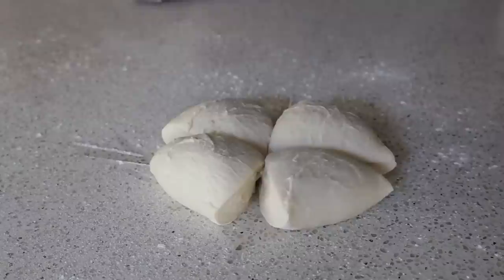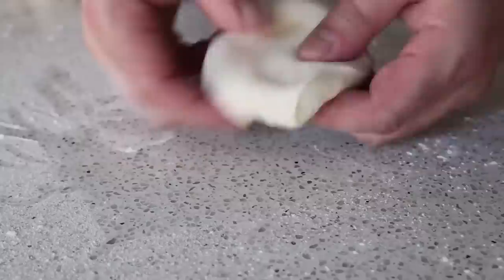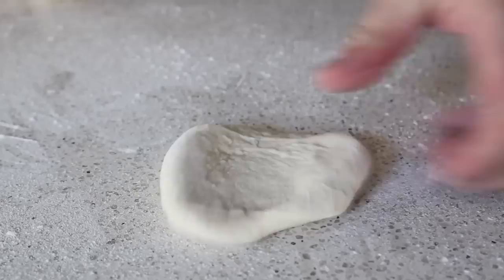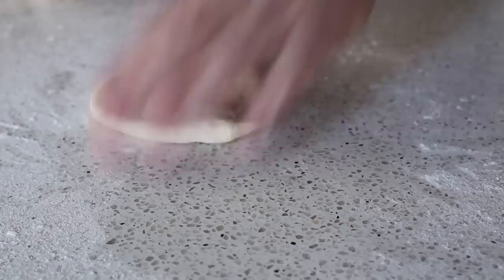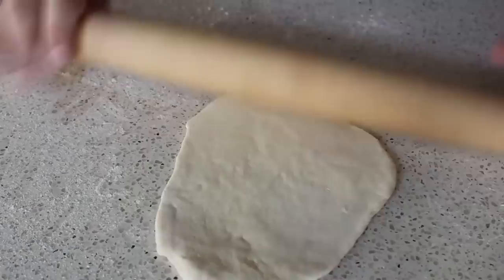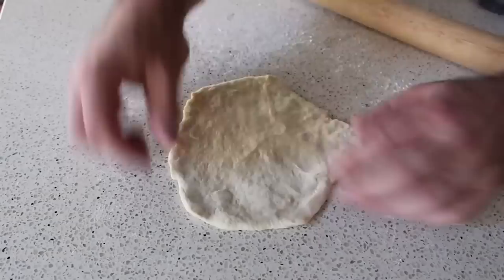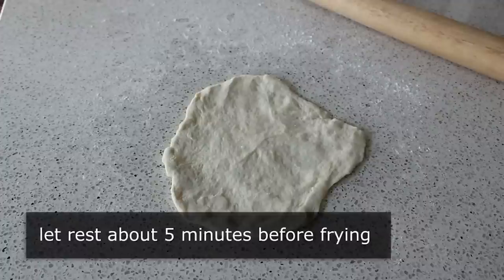We'll take one of those pieces, dust it with flour, and as with anything like this just use enough flour so we can work with it — don't put too much, don't be afraid of a little stickiness. Then all we want to do is roll this out or stretch it with our hands to get it about an eighth of an inch thick. I use a combination of pulling, stretching, and rolling. Please don't be concerned about shape — the beauty is any shape is going to be perfect. A perfect circle will look stupid; that imperfect shape is one of the things that makes it look awesome. Once rolled out, finish by stretching with your fingertips, then let it sit and rest for about five minutes before frying.